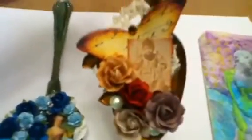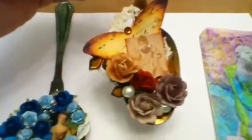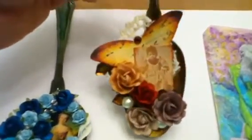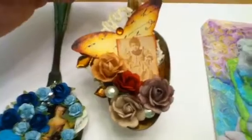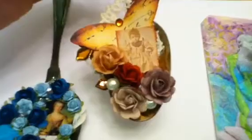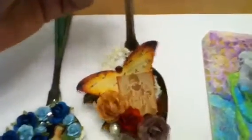Look at this one. Is that not one of the most adorable babies ever? I wonder who she grew up and turned out to be. The flowers are Prima. There's some Michael's maple leaves. The butterfly is an image I found online from one of those freebie digital sites. I inked my little girl image with burnt sienna chalk ink by Colorbok. Added some pearls.